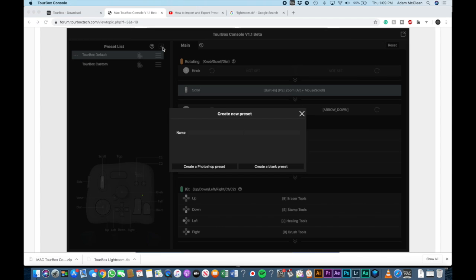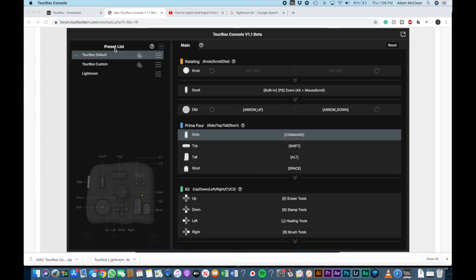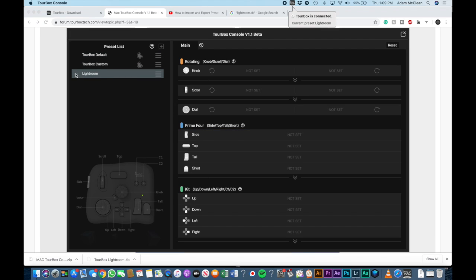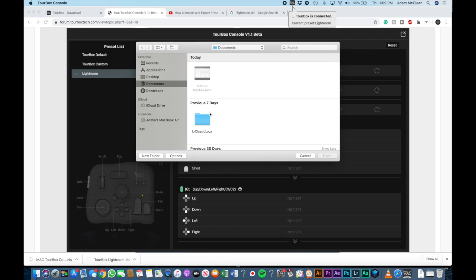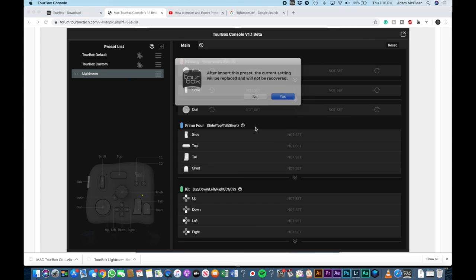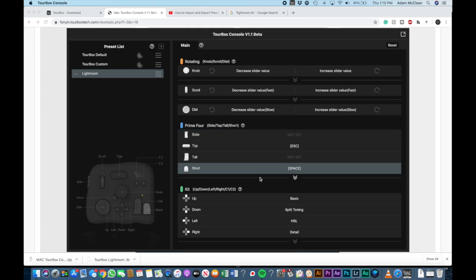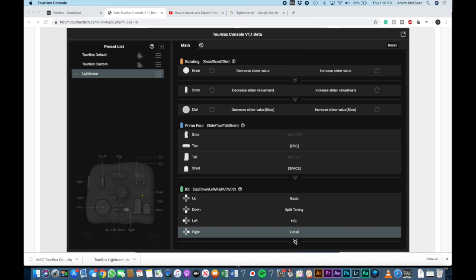To save time I've created a preset for Lightroom. Let's go ahead and name it, click create, then go to the very left and click the three dots and select import. We go to the download page, click on that file, click open, click yes, give it a second, and you'll see what each button is going to do. I'll have this preset linked below so you can use the same settings I have for my console.